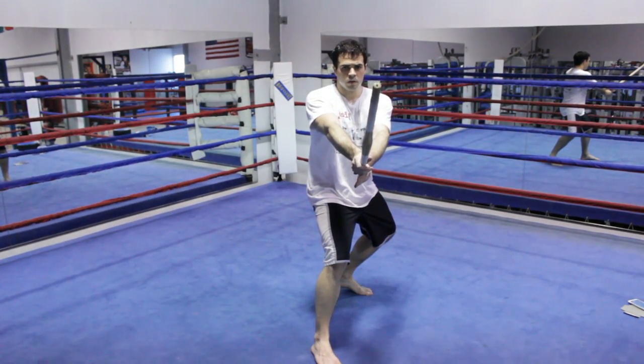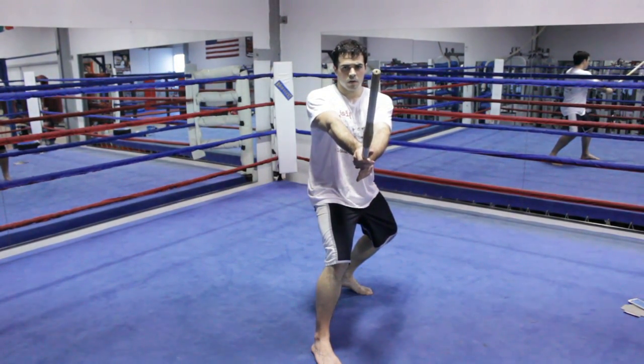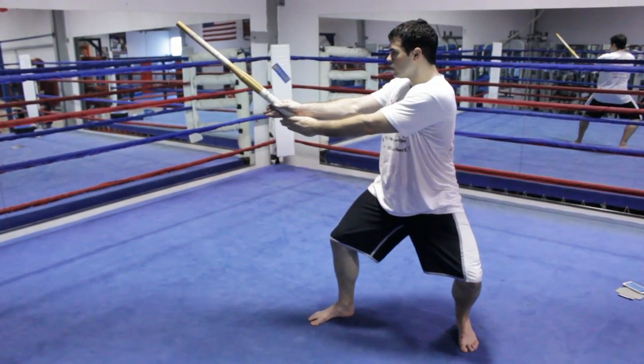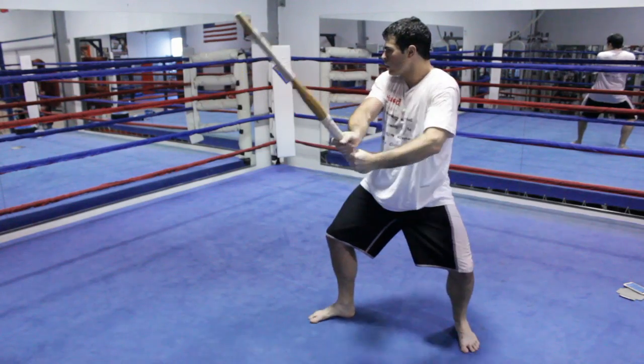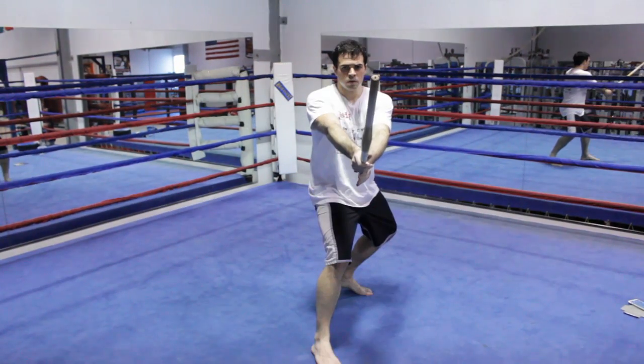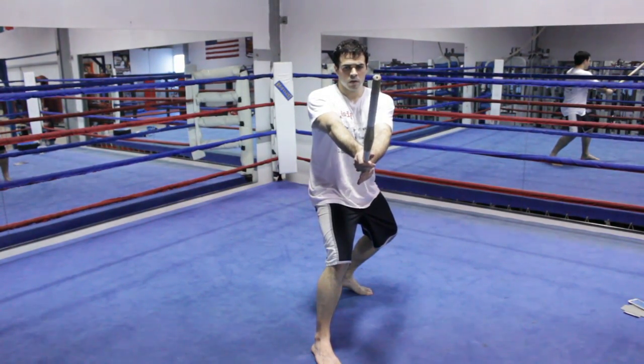With your right foot forward and your weight about 60-40 front to back, and in chudan no kamae, you should hold your bokken with your right hand just behind the tsuba and your left hand close to the end. The tip of the blade should be pointed directly at your opponent's eyes, and that's how you hold a bokken properly.